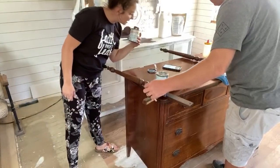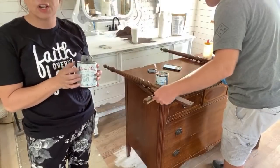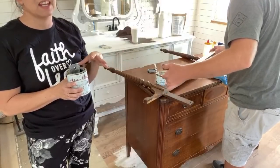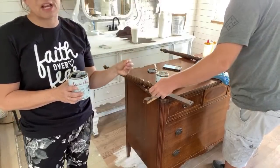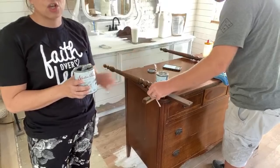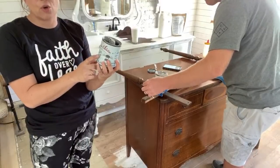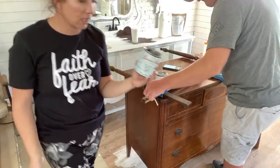Lisa Dixon said she used the Salvation Solution last night and she really loved it. It comes in clear and white. If I'm going white without a lot of distress, I usually will use the white primer because then I don't have to use as much paint. But in this case, when I'm trying to get a chippy look, I don't want to chip down to the white primer - I want to chip down to this mahogany finish. So I am using the clear, which is also great if you're doing a color and you don't want the white primer to show underneath when you distress it.